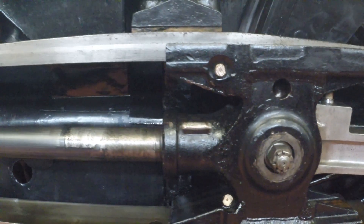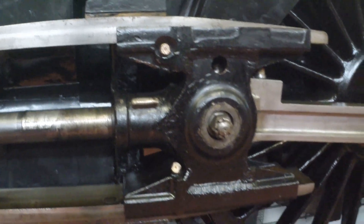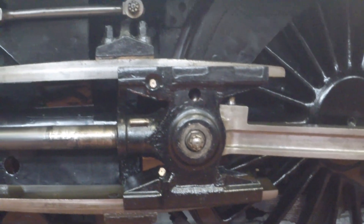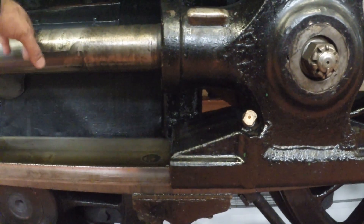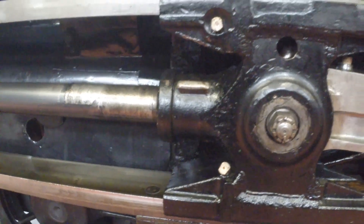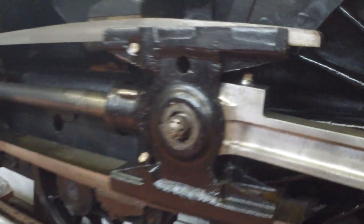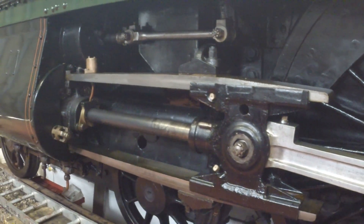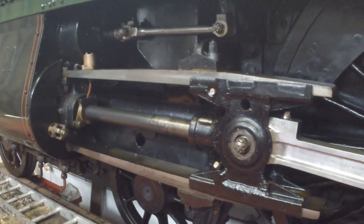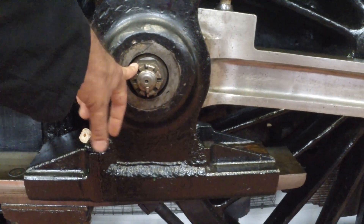Here we have the cylinder and what we call the crosshead. You can probably see why it's called the crosshead because it's a cross shape. The job of this is basically to support the tail of the piston rod as it's moving backwards and forwards. It's quite a long stroke, so at the end of its stroke, if it didn't have the support between the crosshead and the slide bars, it would be dangling around in the air and it would all be over pretty quickly.